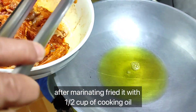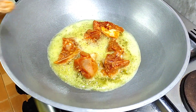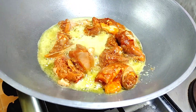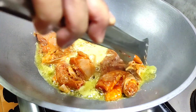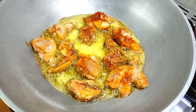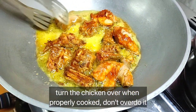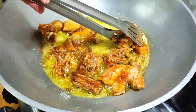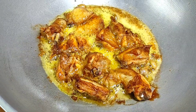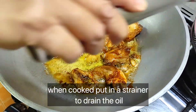After marinating, fry the chicken with one and a half cups of cooking oil. Turn or flip the chicken over when properly cooked — don't overdo it. When cooked, put it in a strainer to drain the oil.